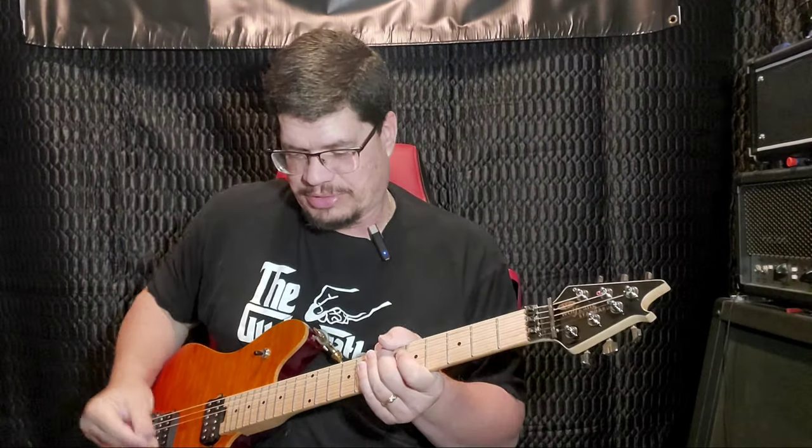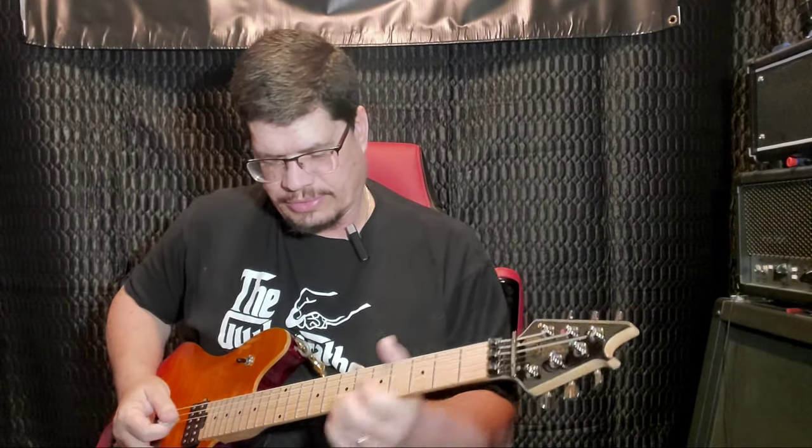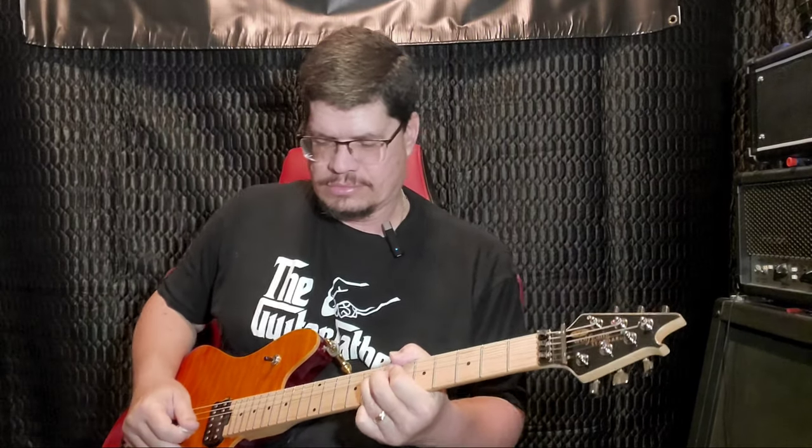Something else that's really cool that I got — let me shut this one light off right here. I got this cool pick. It's from Firefly — that's the company. It came in this box. What's cool about it is every time you hit it, it lights up. So every time you pick a string, it lights up. It's an LED — it's not like a regular guitar pick. It's really cool.